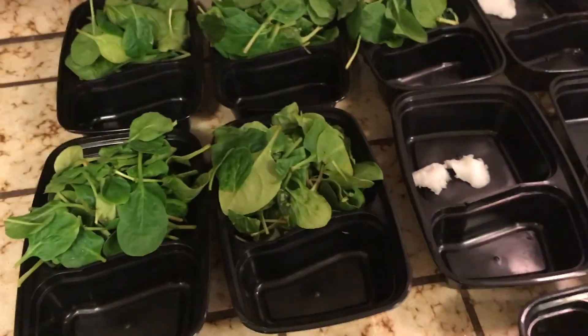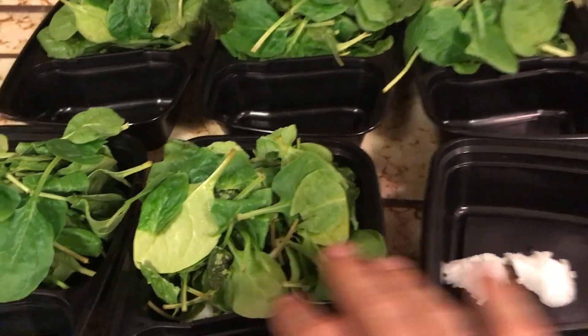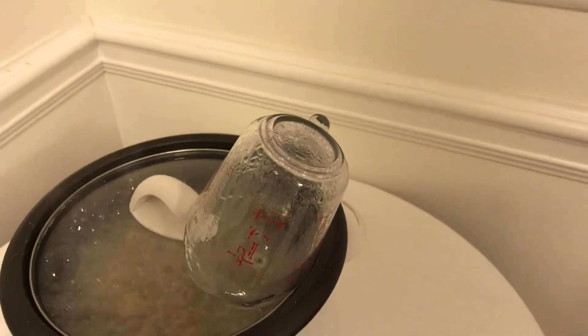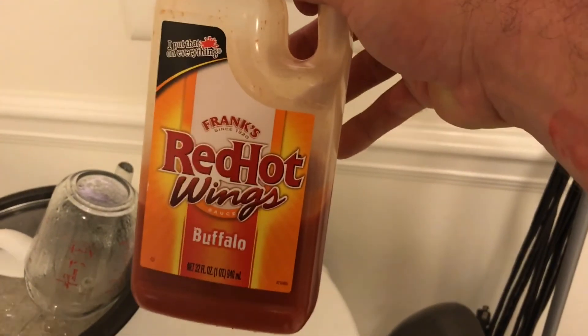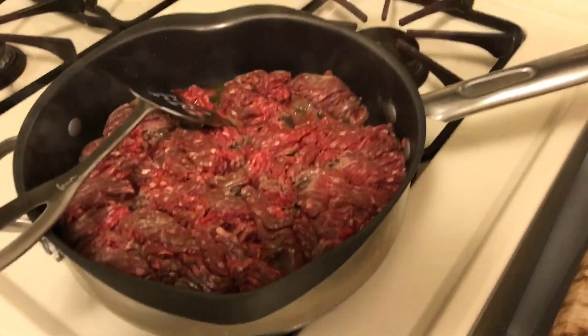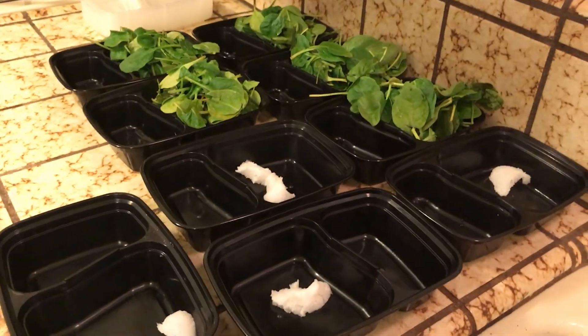We're meal prepping. I got a request from a co-worker to make a video about meal prepping, so right now we're making my meals that I eat during the day. I put one tablespoon of coconut oil with a handful of spinach, and over here I'm cooking my brown rice — one and a half cups. I'm also cooking some beef: six ounces of beef in each meal, and six ounces of chicken for the others. I'll make a variety — during the day I'll eat two chicken meals and one beef meal.